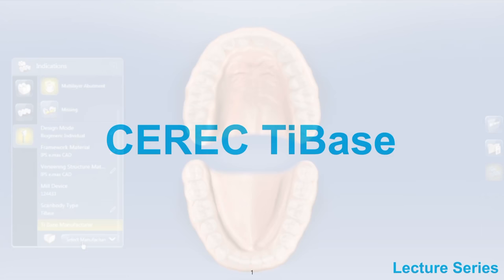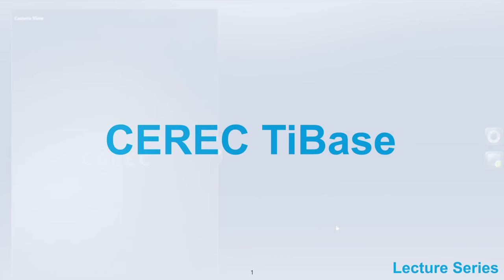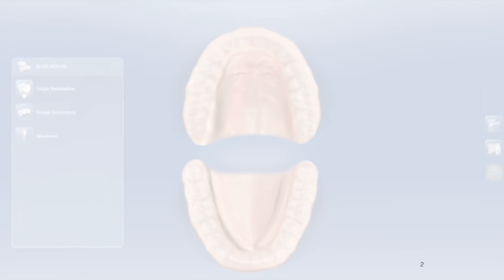Welcome back, sports fans. This is Dave King DDS. We're going to be talking about CEREC tie-based restorations. Before we jump into the material, please subscribe to my YouTube channel Dave King DDS and like these videos so that we can keep making more of them.